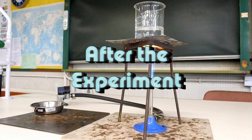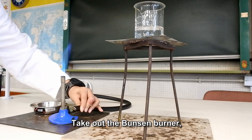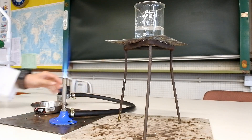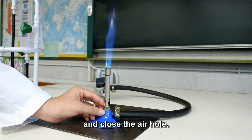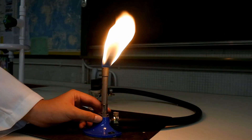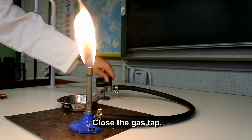After the experiment, take out the Bunsen burner and close the air hole. Close the gas tab.